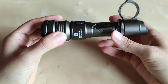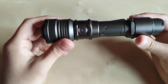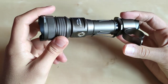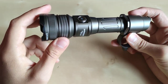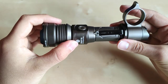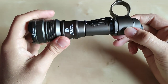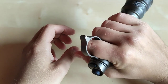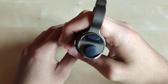Moving on to the flashlight itself — as you can see, this is the desert tan version, and you can also order the black one. I was surprised with the quality. This is definitely a high level of machining and finish. The anodization is smooth without sharp edges whatsoever, and it looks quite shiny but also has some grip to it. The tactical ring lets you hold the flashlight and operate the two switches easily.